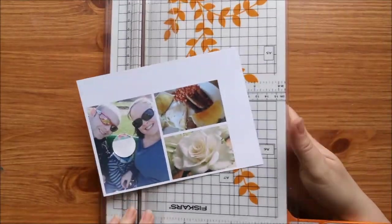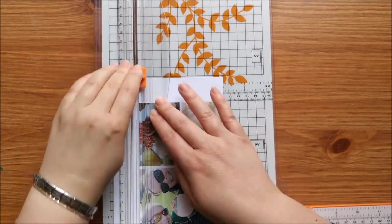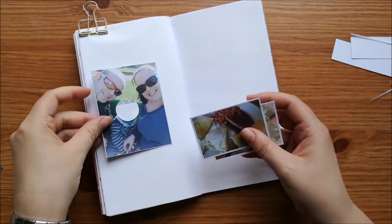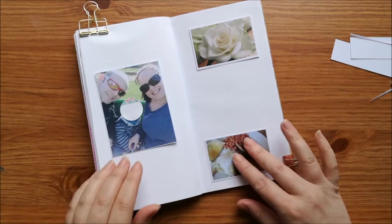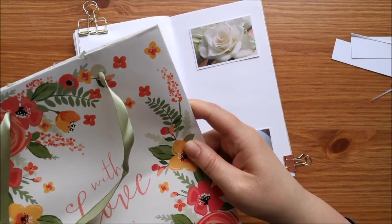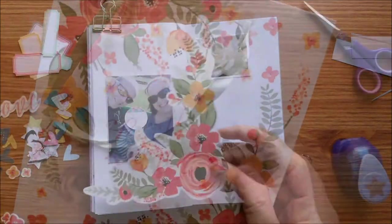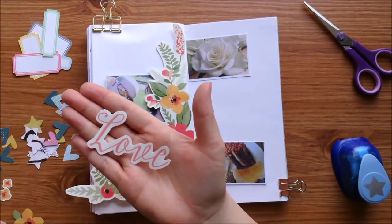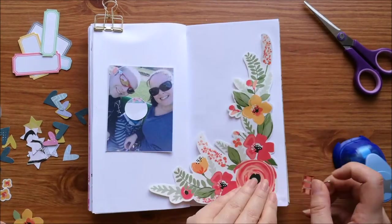Hi guys, welcome back to Just Claire Creates. Today I have a traveler's notebook spread and this is of Mother's Day. I've got my photos, I've printed them all out on a 5x7 piece of photo paper because I got some cheap from Poland. I also have this gift bag that my Mother's Day present came in that my mum got me from Ben.